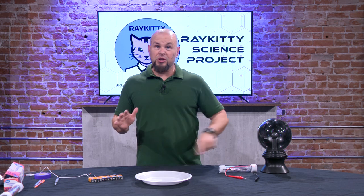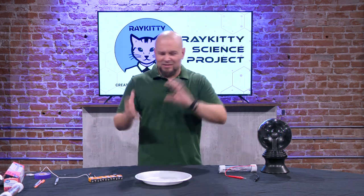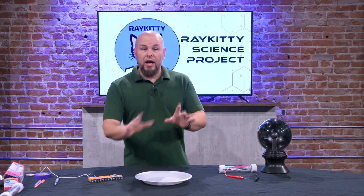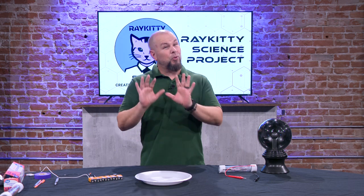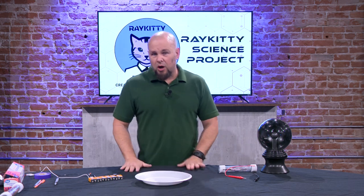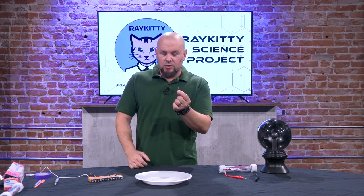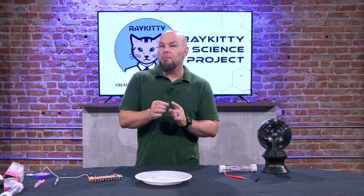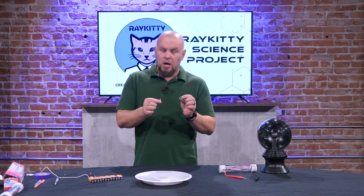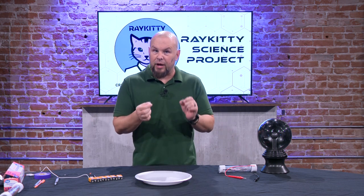Direct current flows in one direction. We're going to be working with direct current primarily. Let's start off very simply with our little LEDs. An LED is a light-emitting diode — this little guy here. We have a battery, and we're going to use these to explain just a little bit of what happens with direct current. A battery, just like these larger batteries, has a positive and a negative.